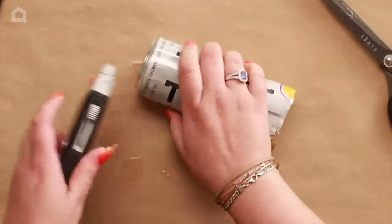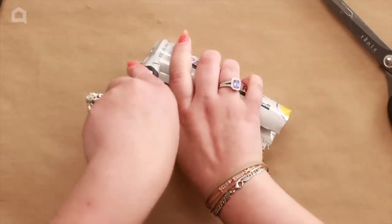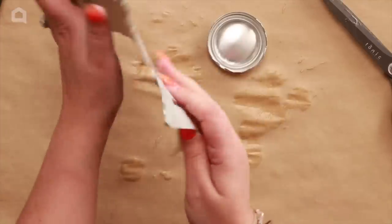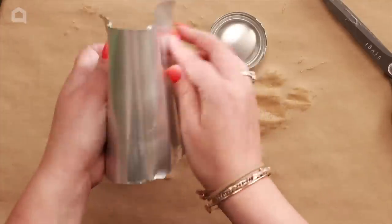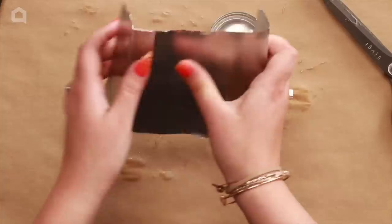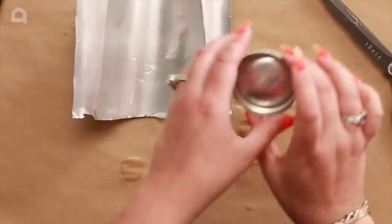Once you've cut all the way around, fold this piece open. The easiest way is to fold it back on itself — you can also put it over the edge of a table. Just be careful because the edges are a little bit sharp.